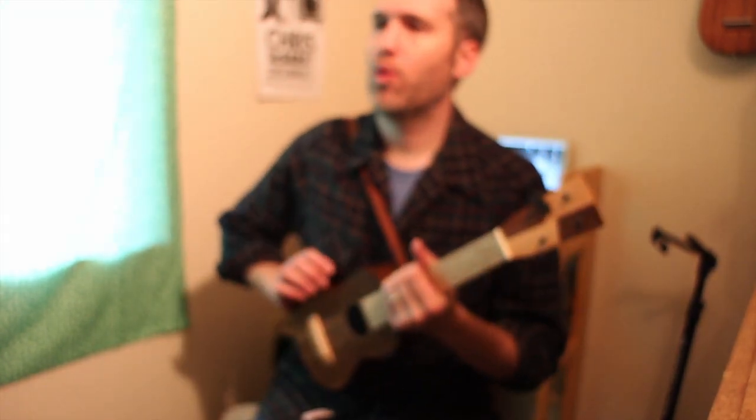Hello, we're going to play Wildwood Flower now, Clawhammer style on the ukulele. We'll play it twice at tempo and then we'll slow it down.